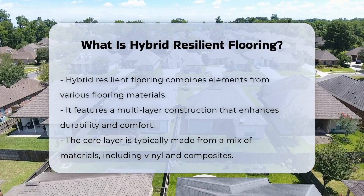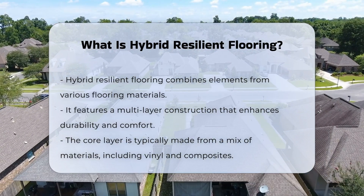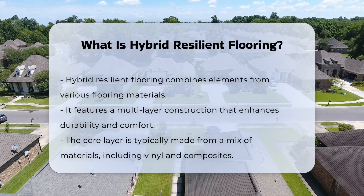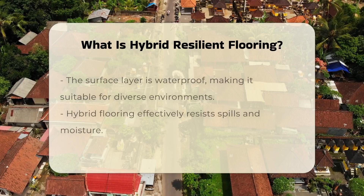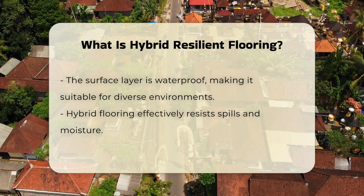One main characteristic of hybrid flooring is its multi-layer construction. This construction often consists of a core layer made from a combination of materials, which may include vinyl and other composites that contribute to its resilience.